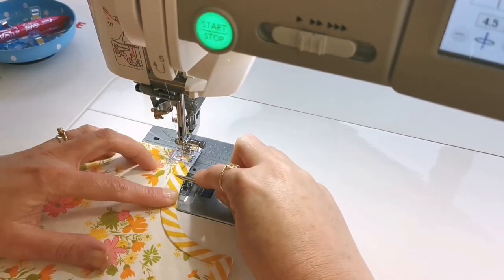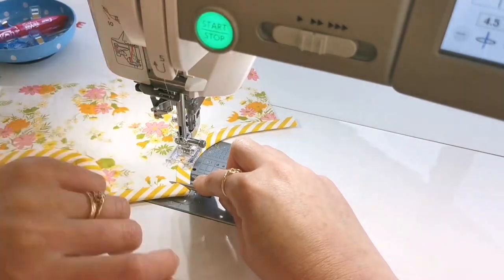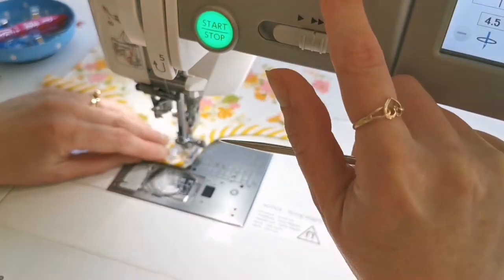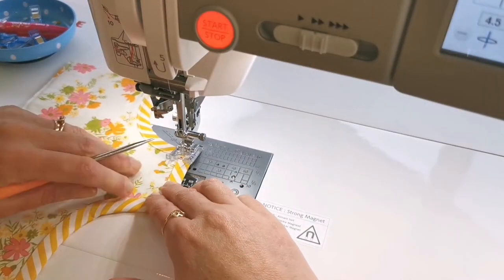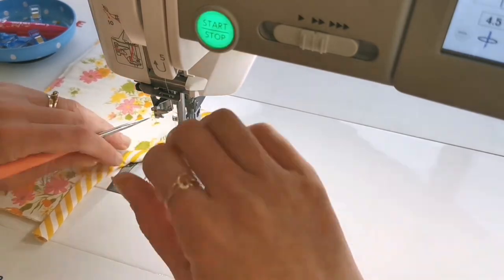Now just take your work back to the sewing machine and top stitch that binding down at an eighth of an inch seam allowance, keeping your stiletto still in your hand to help tuck everything in and hold everything down. Just go slowly and you'll have a really lovely finish.